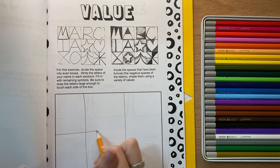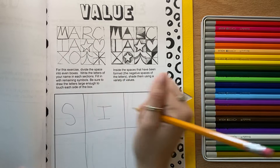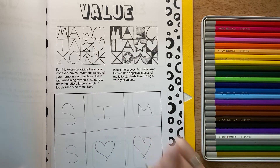Mine aren't perfectly even, that's okay. Remember, sketchbooks are just for practicing in. I'm going to write S-I-M-S with two hearts for Ms. Sims.